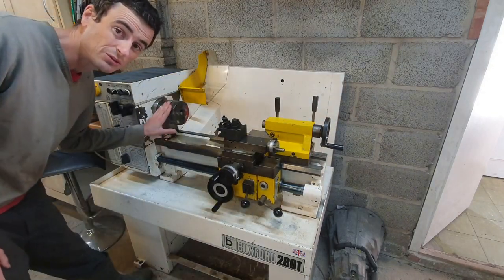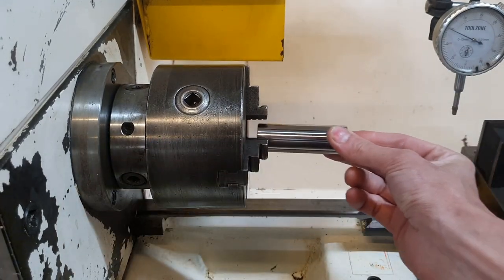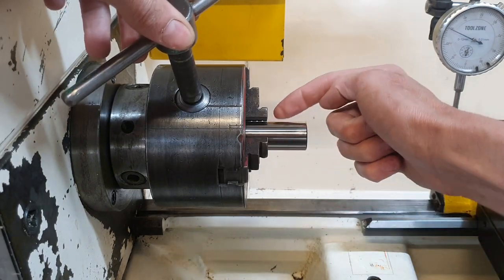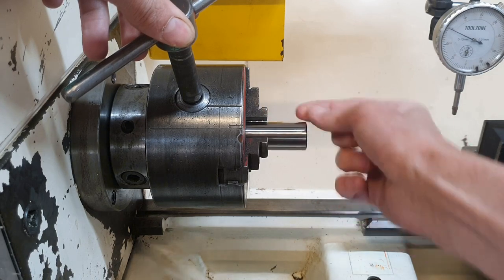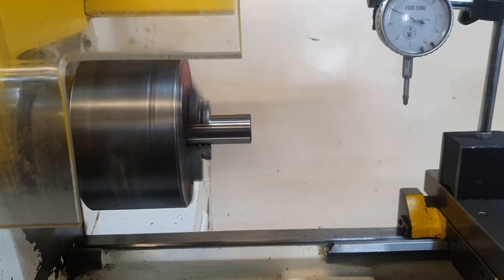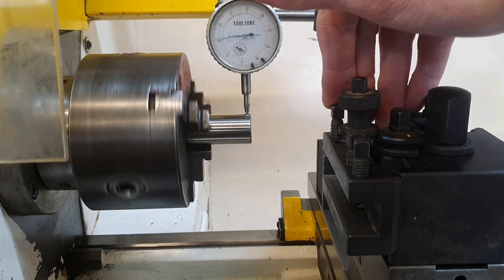Let me first show you why I want to renew this chuck. What I have here is an old wrist pin or gudgeon pin — this makes an excellent test piece for seeing runout in the chuck. But you can see there's a gap; I can wobble it. Contact has been made at the back of the jaws but the front is still loose. That's 0.35 of a millimetre runout.